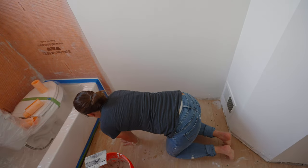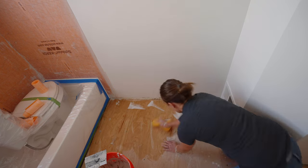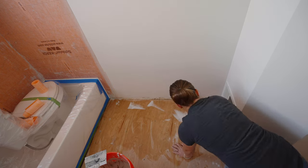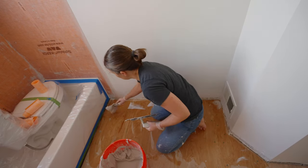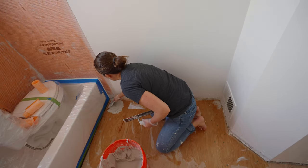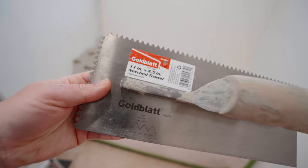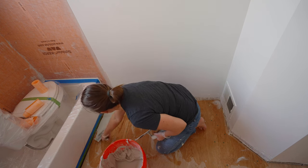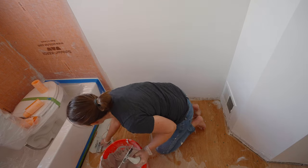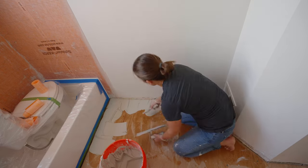After your thinset is all mixed according to the instructions, you'll want to wet the area with a damp cloth or sponge. After that, apply the thinset to the area with a trowel — in this case I'm using a trowel that is three-sixteenths by one-and-a-quarter inch. I use the tape knife to get around the edges to avoid getting thinset on the walls, then use the trowel to put the grooves in the area.